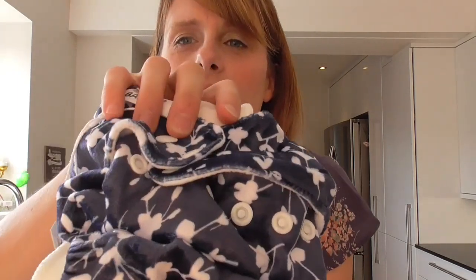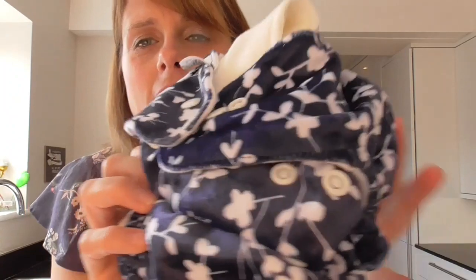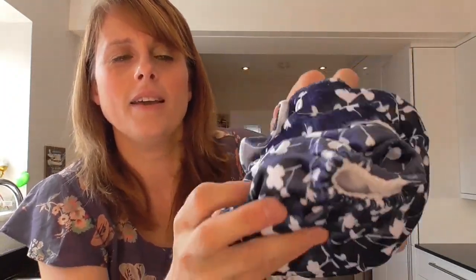So I've taken it down into the smallest setting. It's taken some length out of it. If I open those up, we're back out to the full length setting. I'll put it onto one of the medium lengths for you as well.